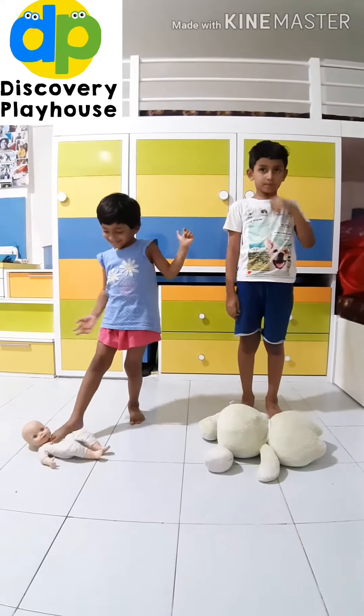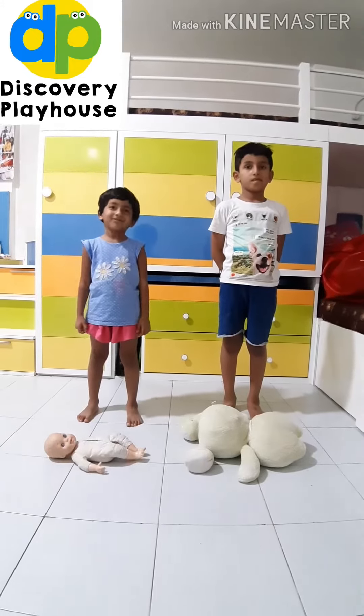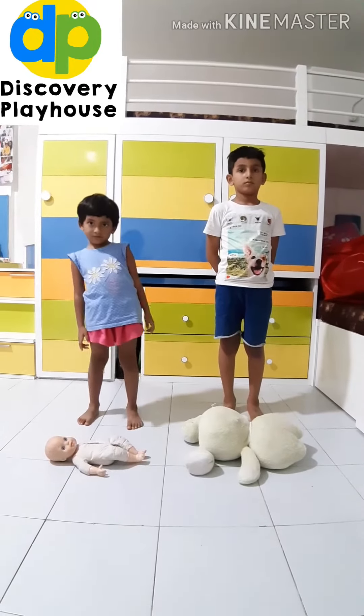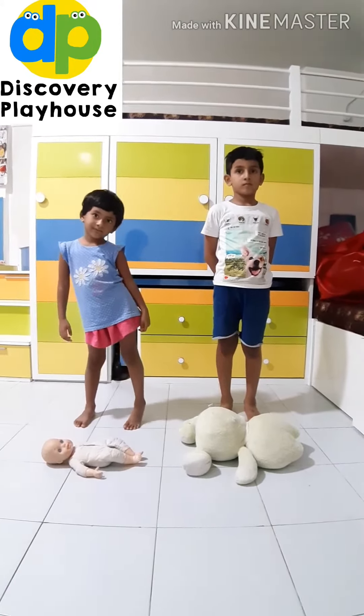Let's do some physical fitness activities at home with our favorite toys. We don't need anything else — no sports equipment needed. Here we have Arinja and Avni who are going to demonstrate how to do these things.